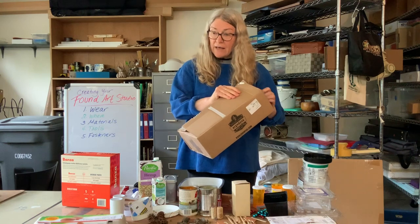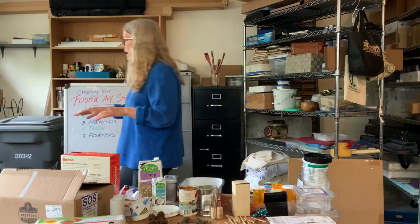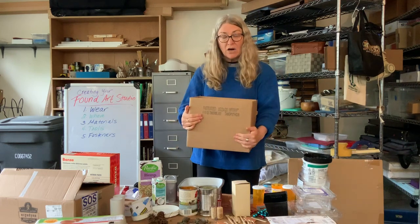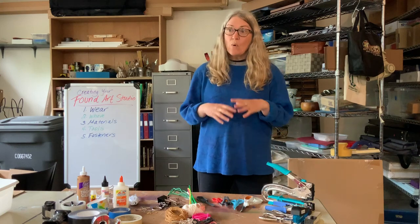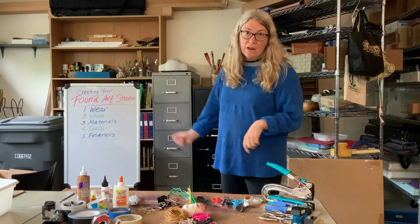So this is what you want to do to kind of collect your stuff together. Any time you're collecting materials, we want to make sure we don't leave them all over the place. So I've taken an empty box and I'm going to put all of this stuff in the box to keep it together. This is going to be my art material box, and I will take stuff out only when I'm using it and the rest of the time it will be in the box.